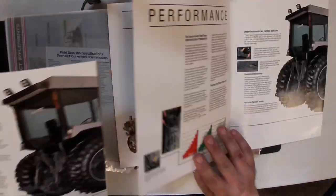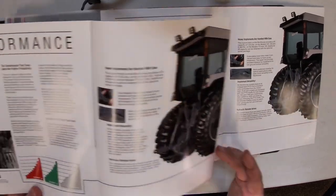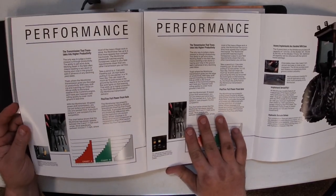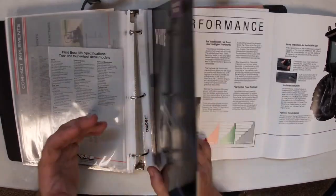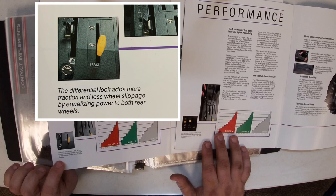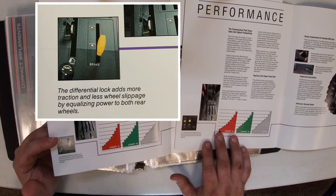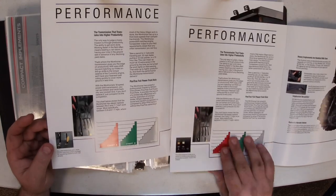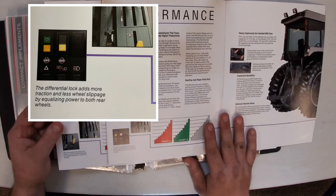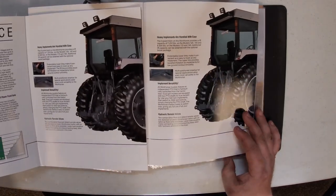This page is interesting. Again, at first glance they look to be near identical, but there is one difference. In the early piece of literature, this caption says 'the differential lock adds more traction and less wheel slippage by equalizing power to both rear wheels' — but it's a picture of the power takeoff lever. So somebody didn't pay attention when they were putting this together. By the later one, they took a picture of the right thing: the switch that turns the differential lock on. Otherwise that is the only difference between these two pages; they are near identical.